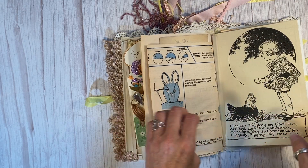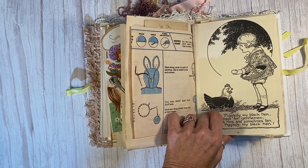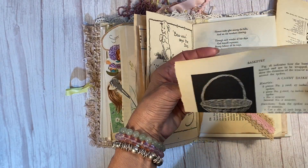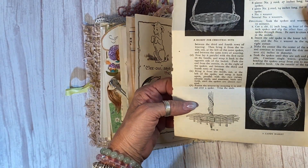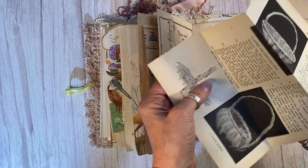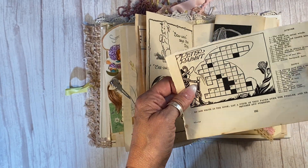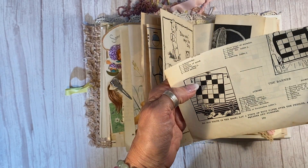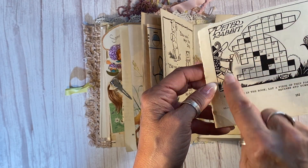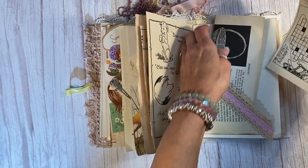And then this is a sewing pattern with a stuffed bunny. Another wonderful children's book page image here — chickens and eggs. Children's book page — look at this one: how to make baskets, Easter baskets. It's perfect, and that's also extremely old. This came from the very early 1900s. But this puzzle here — Peter Rabbit, little crossword. Isn't that great? I'm in love with it.